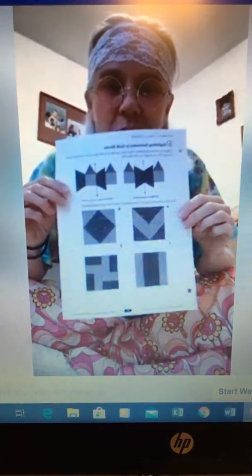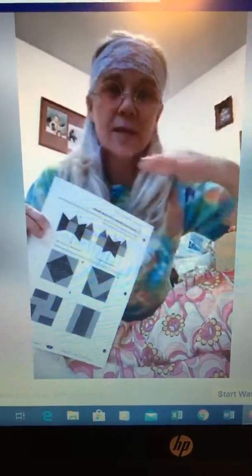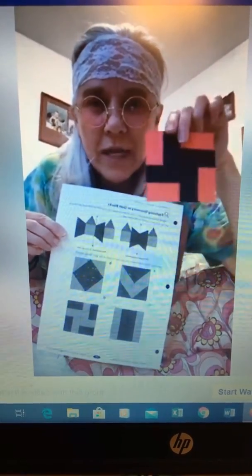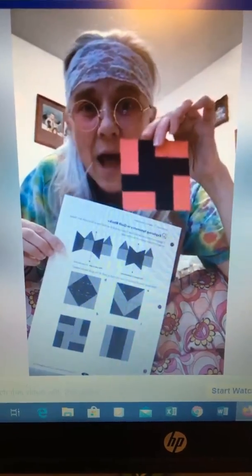For math, you're going to take the pattern quilt block that you made yesterday — see mine? This is one of mine. You're going to see if you made a symmetrical pattern. That means, is it the same whether you split it in half this way, this way, this way, whatever? Remember we talked about lines of symmetry? So you're going to take your pattern block and see if you have lines of symmetry, and tell me how many lines of symmetry you have. I will post pictures of these also when I'm done. So that's for math.